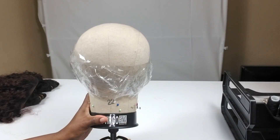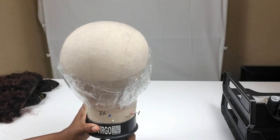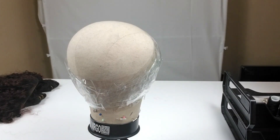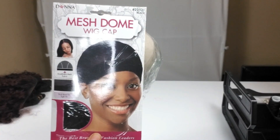This unit is being made by me for someone else, so I've already adjusted the circumference of my blockhead to match theirs using clear tape. Once you've got that all measured out, we're ready to proceed. Here is the mesh dome cap — I purchased this at my local beauty supply store. I'm going to slip this on the blockhead and we're going to get started with the frontal placement.